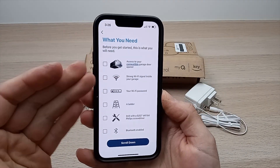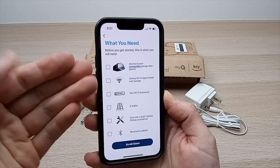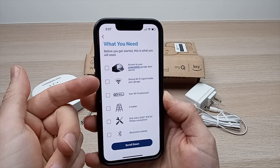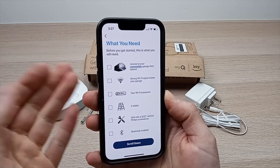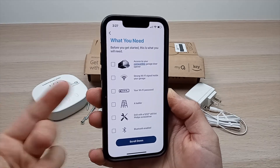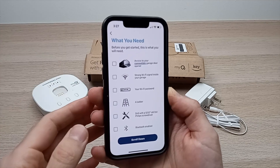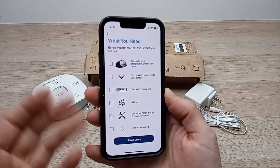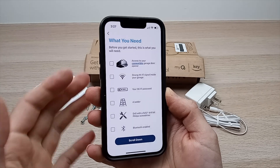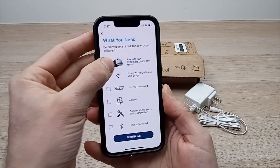The app will tell you what you need for a successful installation: a compatible garage door opener, Wi-Fi in your garage, your Wi-Fi password, a ladder or tall chair, a drill with a Phillips screwdriver, and Bluetooth enabled on your phone. Check these one by one and press I'm Ready.